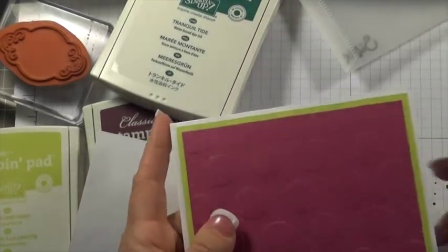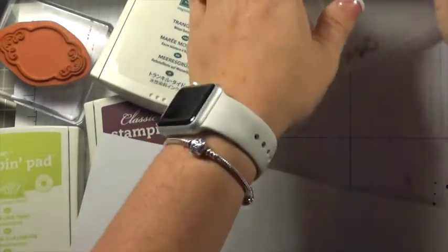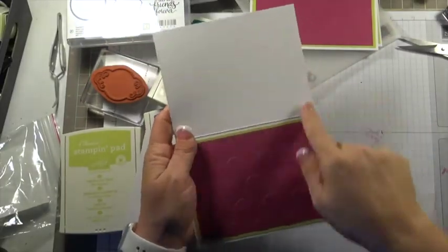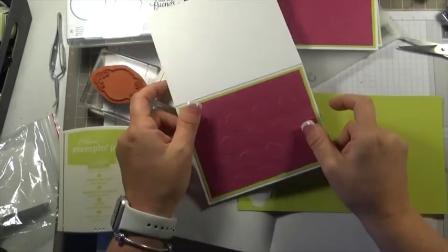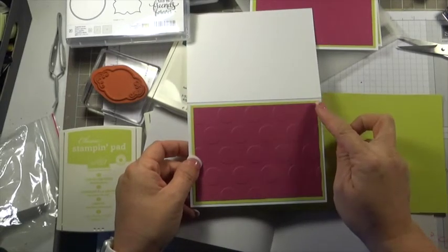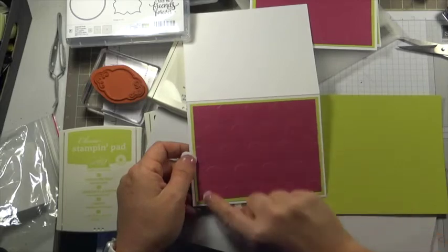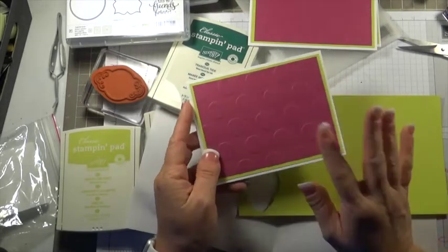I have my card base, which is Whisper White thick, and it's cut at four and a quarter by eight and a half. And then I have a piece of Lemon Lime Twist that is cut at four by five and a quarter. And then this top layering piece of Berry Burst is cut at three and three quarters by five. Then I ran that through the Big Shot with the large polka dot embossing folder, which is retiring.